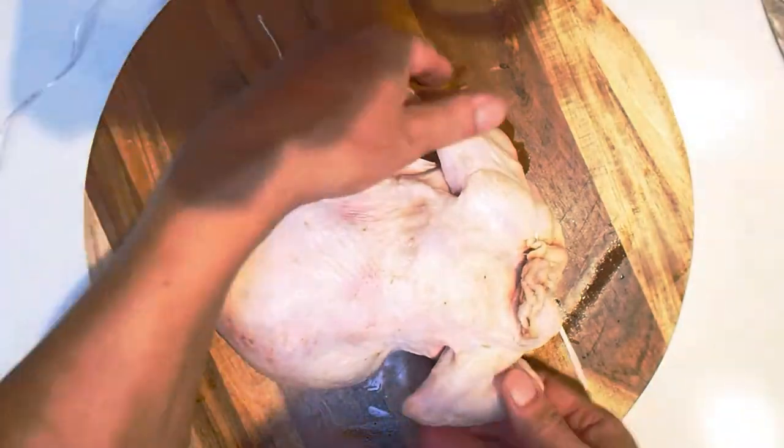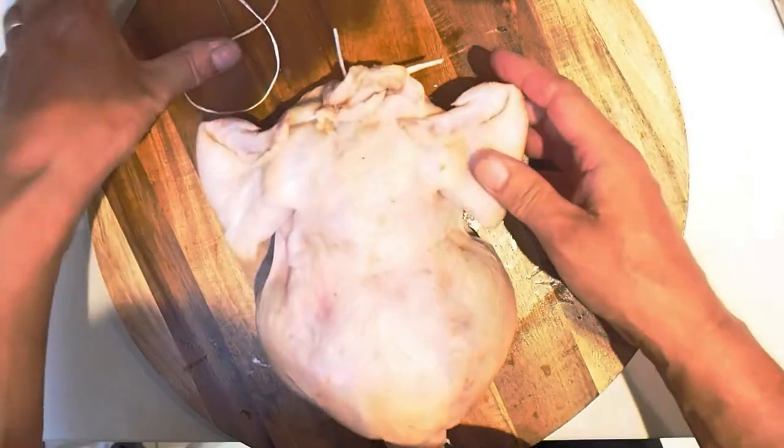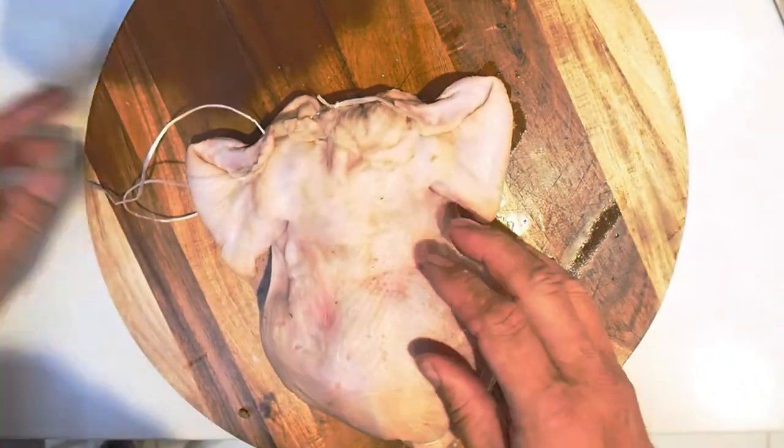Cut the string off, tuck one wing under, tuck the other wing under, pull the neck back, turn the chicken round.